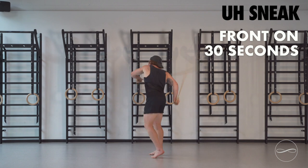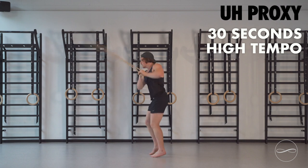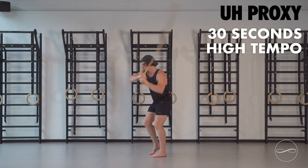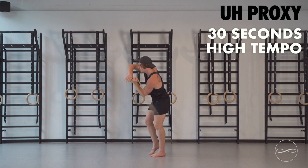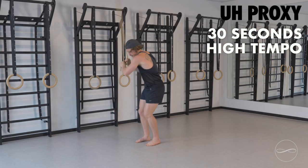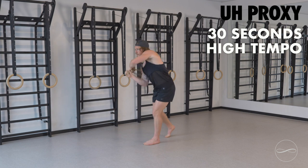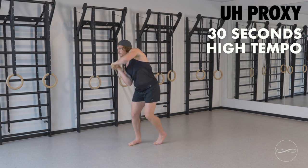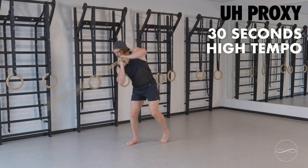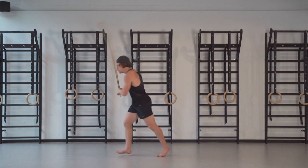I'm going to go into 30 seconds of proxy now, really high tempo, hand close to the chest. Feel free to explore side to side, focus on one hip at a time. Strengthening the whole body for running. Let's go.